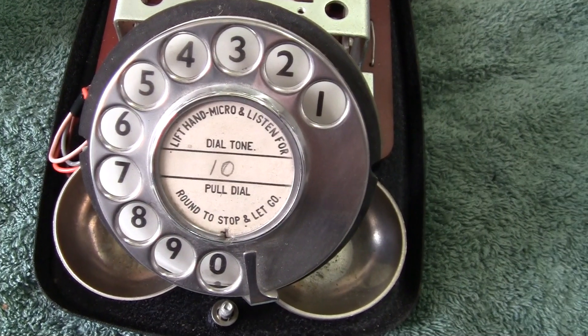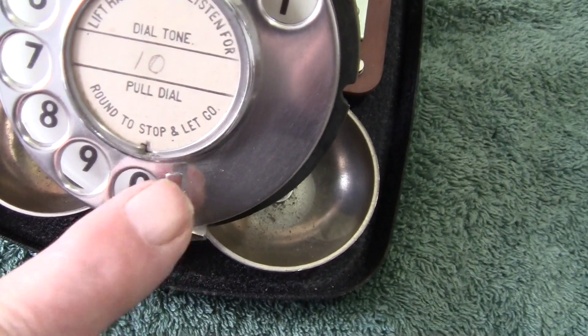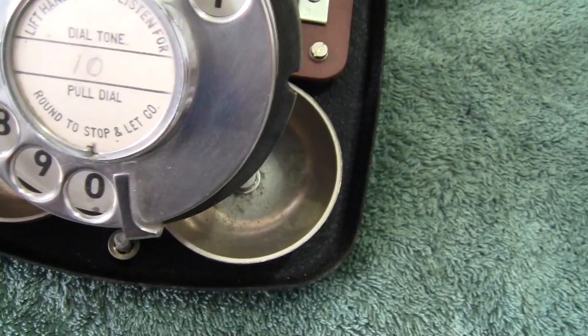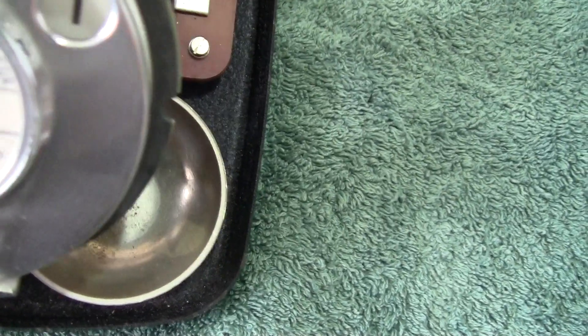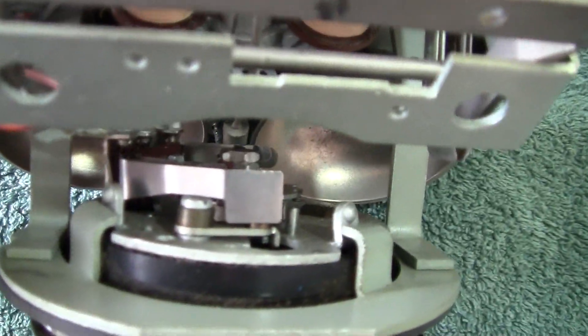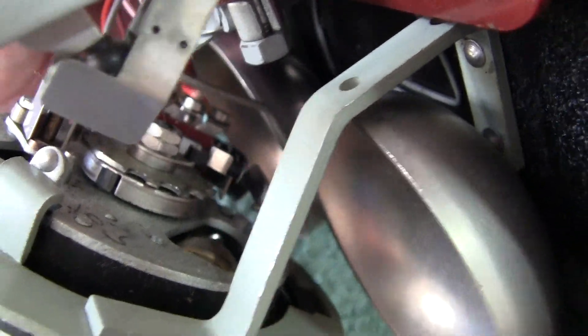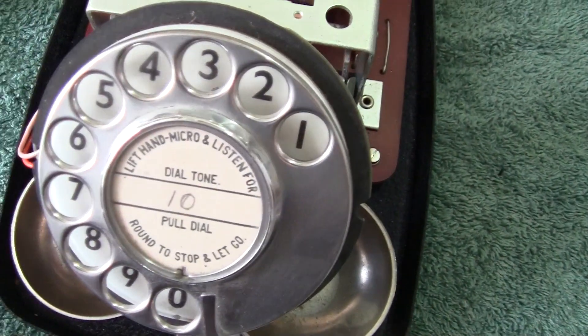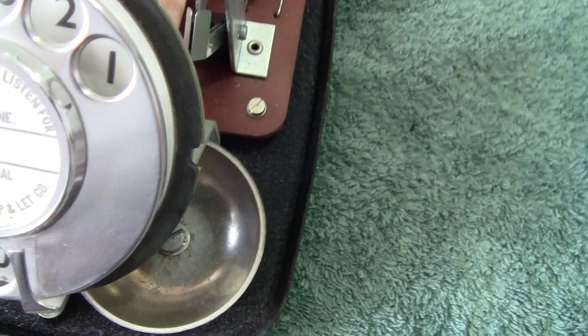The dial is the normal dial found on a 706. Notice the finger stop and the nice silver metal dial — it's quite a good dial. Looking at it from the side there's no cover on it, but it is quite a well-made dial. It's the old trigger dial, showing just numbers, so this phone was obviously for an internal installation.